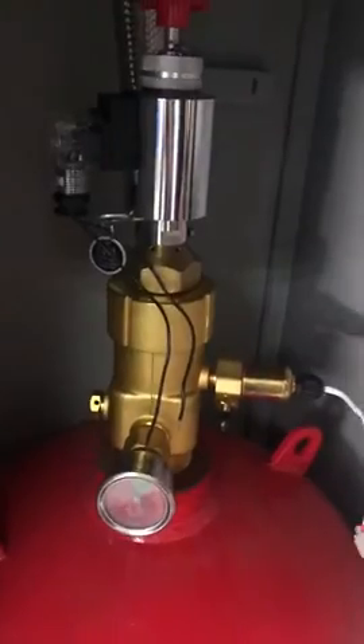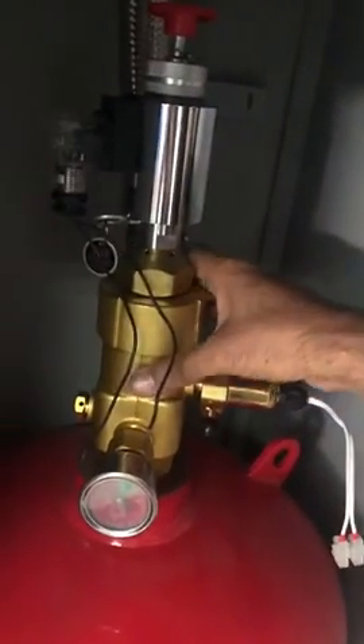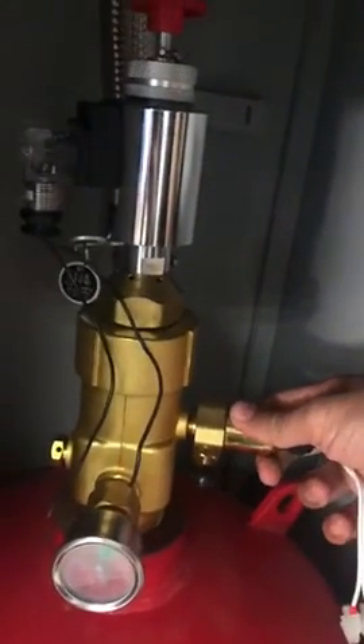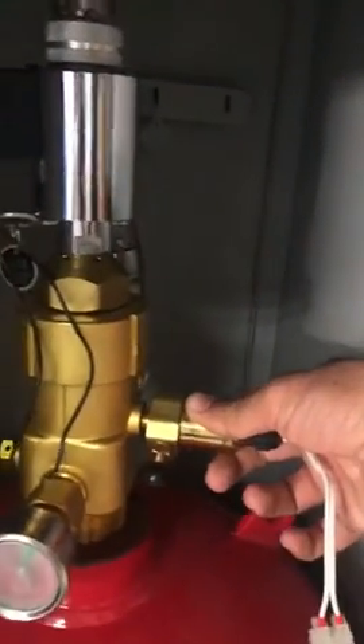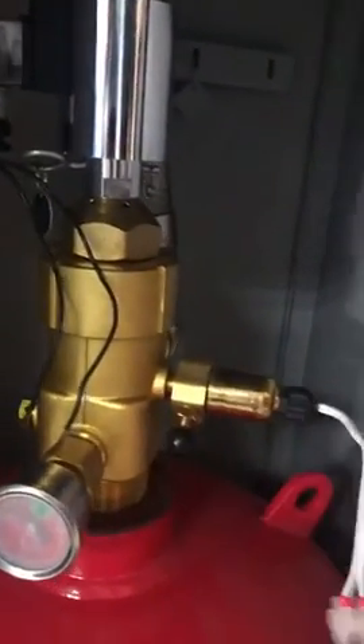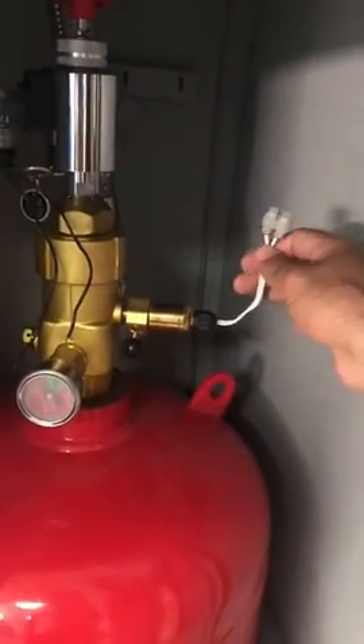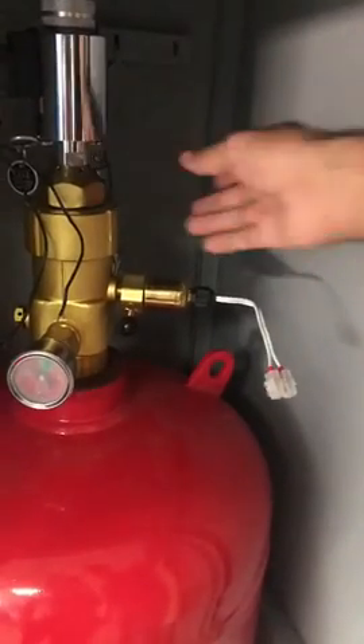So here are the components we discussed. This is the discharge valve, this is the pressure gauge, and this is the supervisory switch. When the gas is discharging, it will give a signal through this switch to the gas control panel, telling the panel that the gas is already being discharged. And this is your hose — the flexible hose connected to your nozzle.